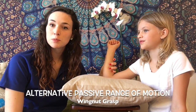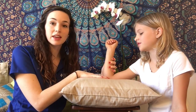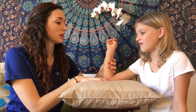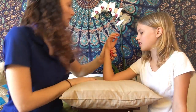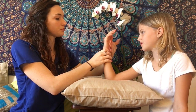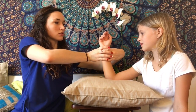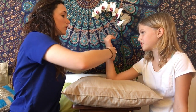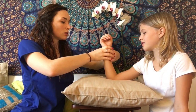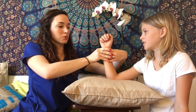An alternative way to execute passive range of motion for supination of the forearm is to rest the elbow on the table with the patient in sitting or supine. The therapist will grasp around the wrist on both sides — again, grasping at the wrist, not at the hand — and slowly and gently move through the range of motion. Be careful to protect your personal body mechanics as a therapist.